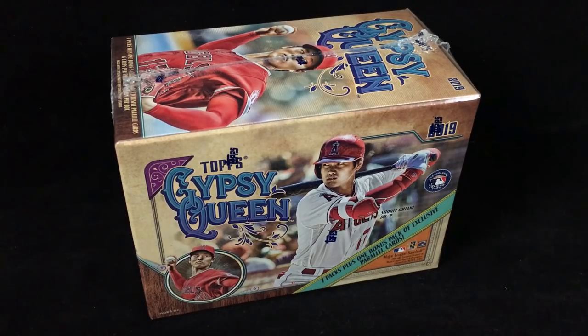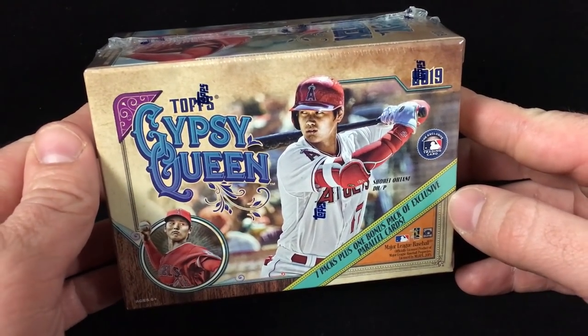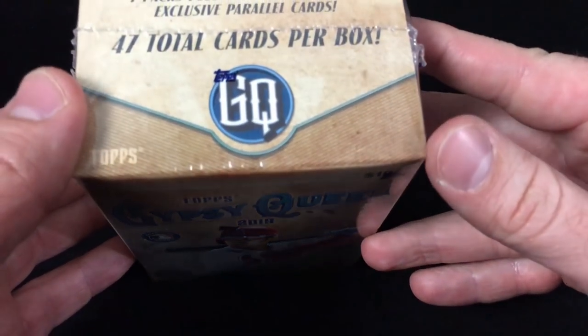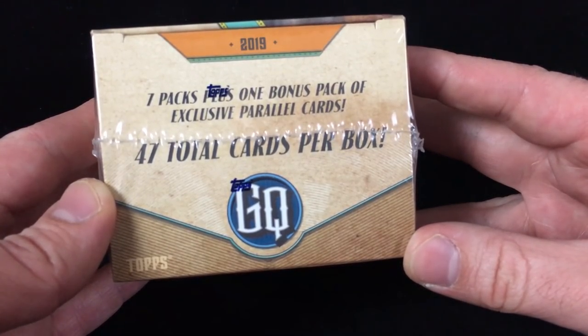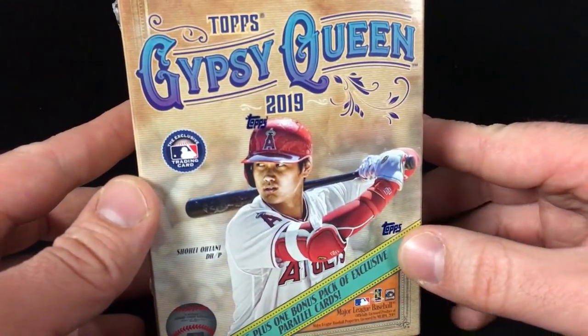Happy opening day everyone! I'm back with another box break today. I am breaking a 2019 Topps Gypsy Queen blaster box — super excited to get into this and to celebrate the beginning of the 2019 major league baseball season. Always a great day, always exciting. There are 47 total cards in this box: seven packs plus one bonus pack of exclusive parallel cards, with Shohei Ohtani featured on the front.